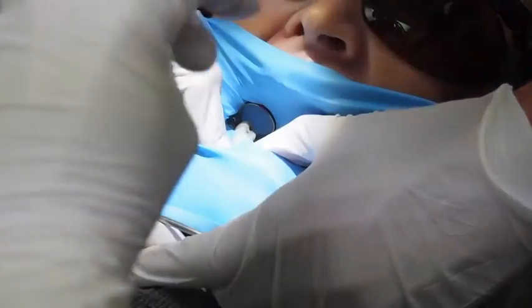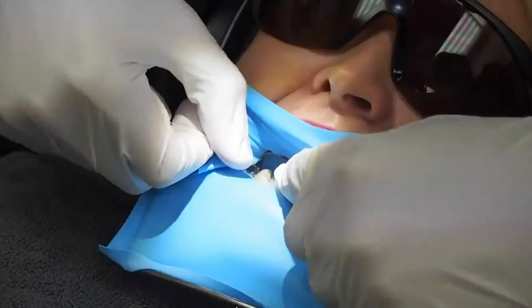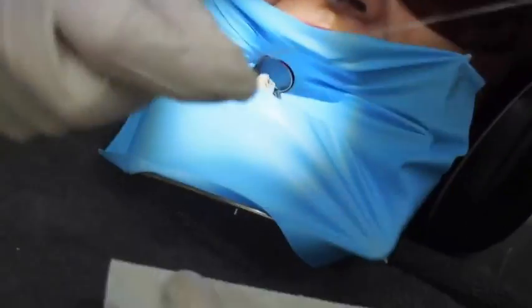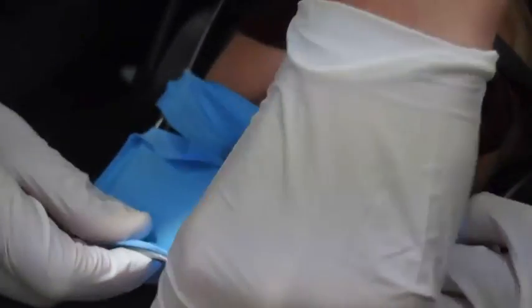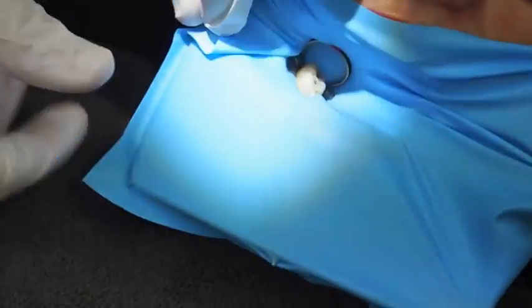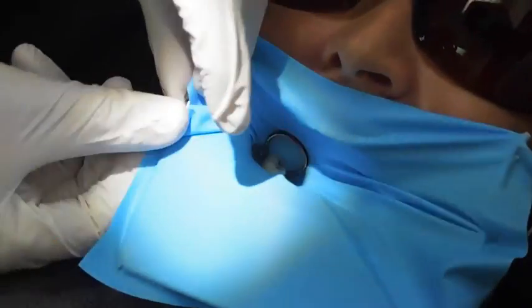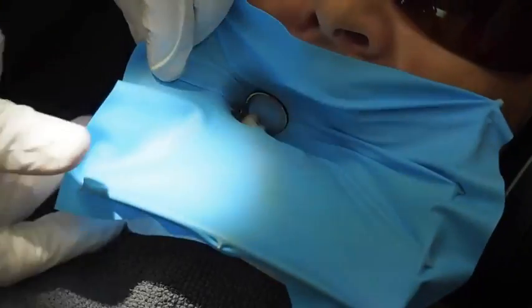If you've got a skilled assistant they will then floss the rest of the contacts. Quite often once the first one is done I will take over and floss the rest of the contacts — it's just easier from where I sit behind the patient. Quite often the rubber dam is quite tight behind the clamp and you need to push the rubber dam down behind the clamp, just so that there's not a gap on the very distal of the back tooth.